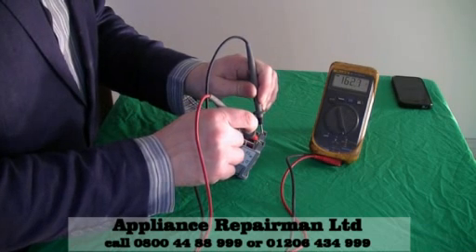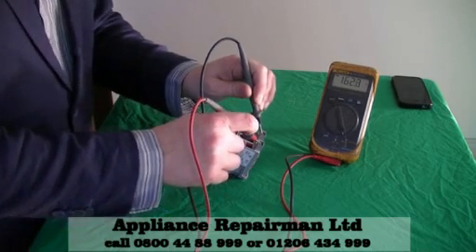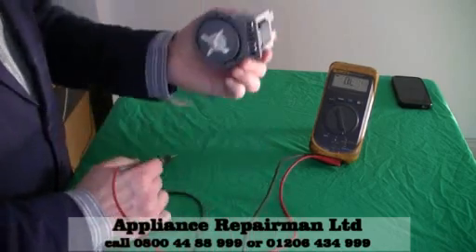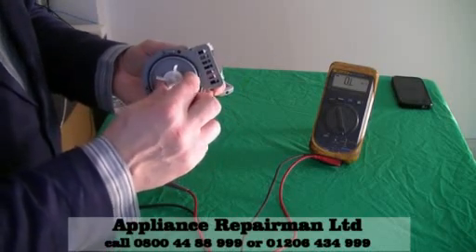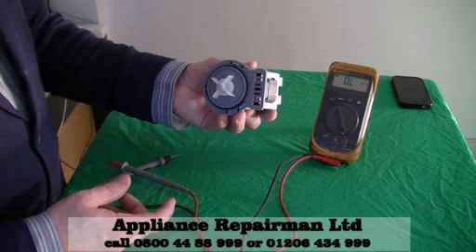There we go. And that is roughly about right — 162, that's perfect. 162 ohms. So that is a working pump. As long as there's no water in the back of there and it hasn't been pushed out and it's not aged — it's a brand new pump as you can see — it should be around about 162.